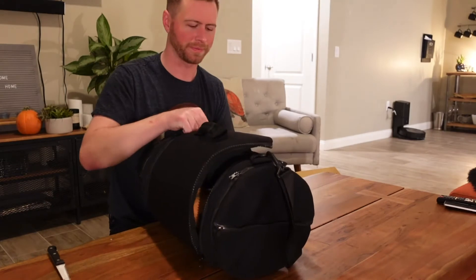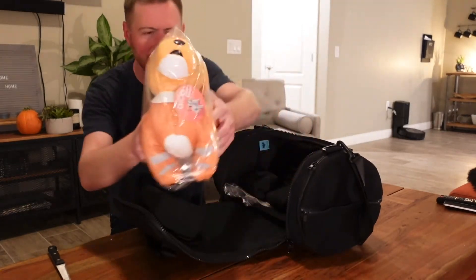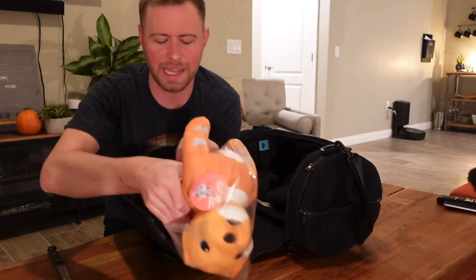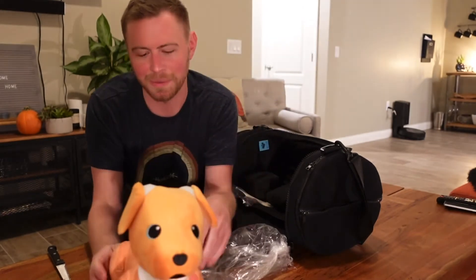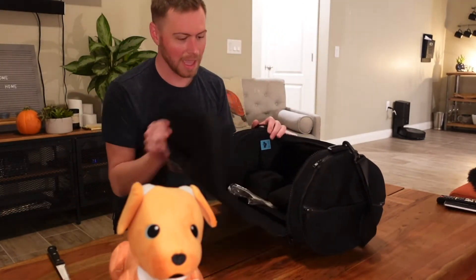And then we've got a Cheese Bow plush, which I don't have one of these yet — I have the regular one. Now we've got a Cheese Bow; this is probably the only Cheese Bow I will have.